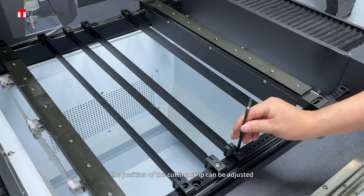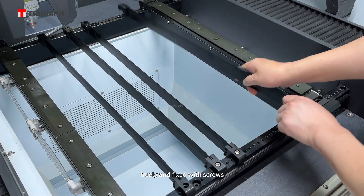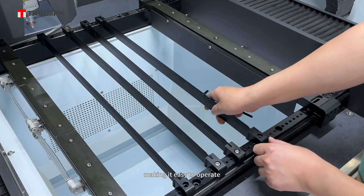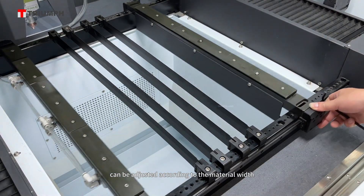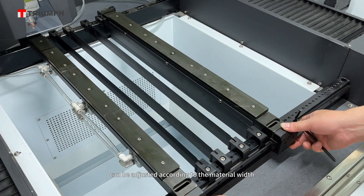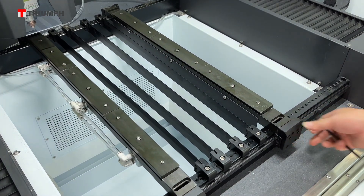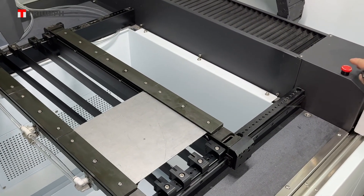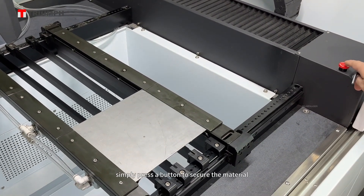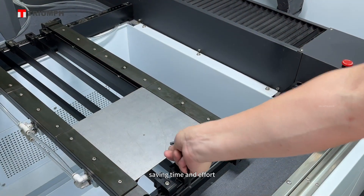The position of the cutting strip can be adjusted freely and fixed with screws, making it easy to operate. The pneumatic clamps on both sides can be adjusted according to the material width. Simply press a button to secure the material, saving time and effort.